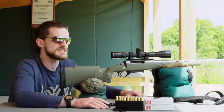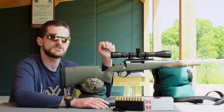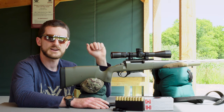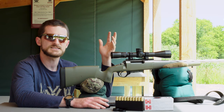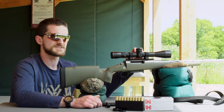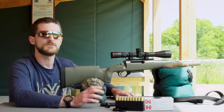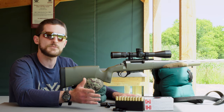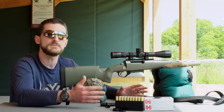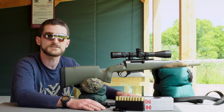For a rifle scope like the Razor LHT here, it has a parallax adjustment. Since we're shooting at 100 yards, we've adjusted that parallax to 100 yards — parallax error can come into play if it's not set right. Your parallax knob may be on the side or on the objective bell. If you don't have one, your scope is likely fixed at a certain distance — check the manual, as it may be 50 or 100 yards.